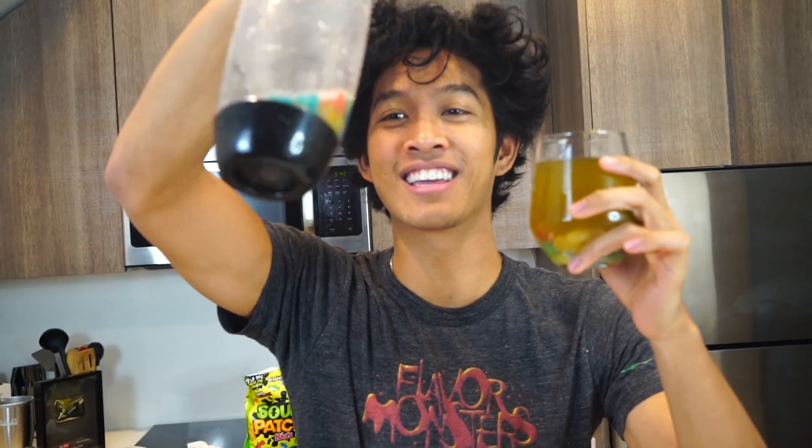First taste — Sour Patch Kids Soda. That is so good! I highly recommend you making this if you have a soda maker. This is the best drink ever — Sour Patch Kids Soda!